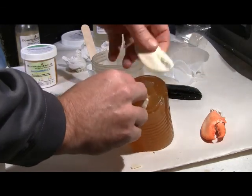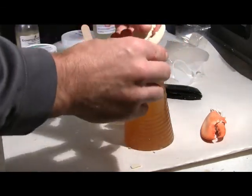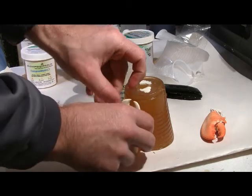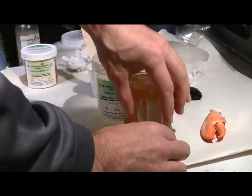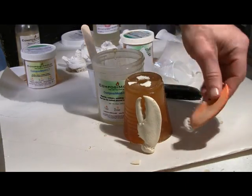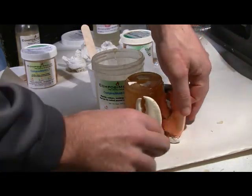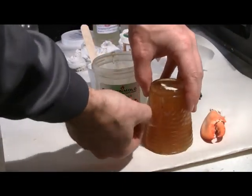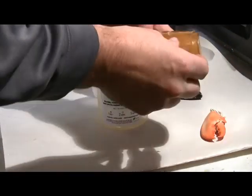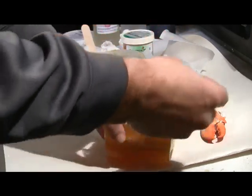Admire your creation. You can cast more parts with this mold — for example, we will likely use this shape for a lobster claw candle. Or you can remelt the Composite Mold to make a new and exciting mold. For more information and to buy the materials used in this video, visit CompositeMold.com. Thank you for your time.